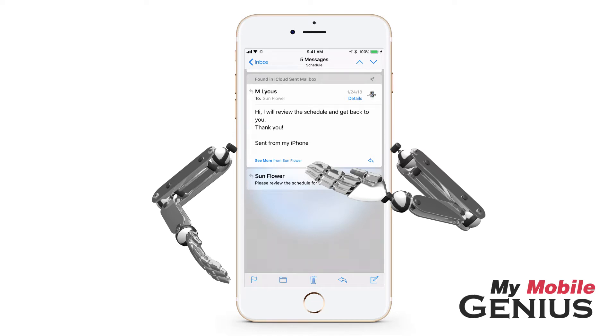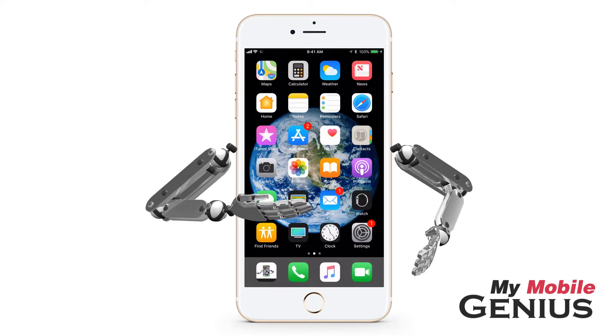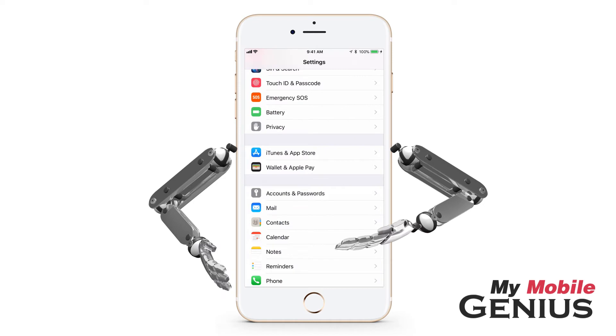Prefer that your emails not read 'sent from my iPhone'? You may create your own signature instead. To do this, tap on Settings, then tap on Mail.